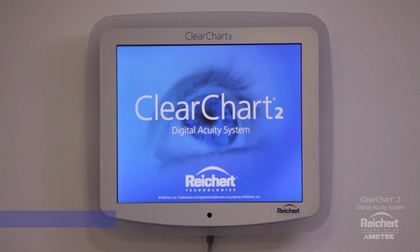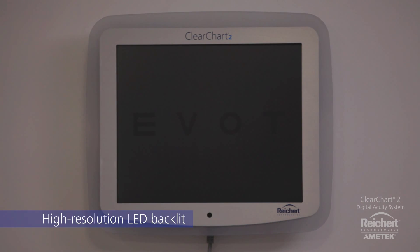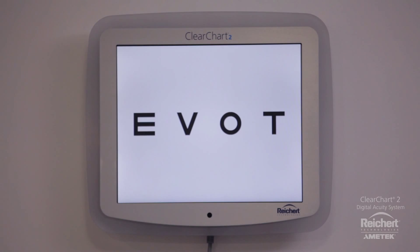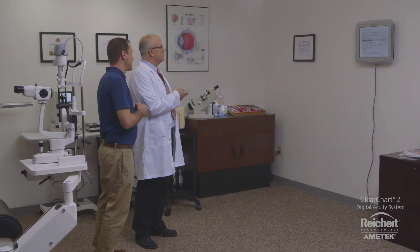ClearChart 2 has a 19-inch high-resolution LED backlit display with three different illumination levels for photopic and mesopic lighting conditions. The easy-to-use remote control allows access to all features and functions from virtually anywhere in the room.